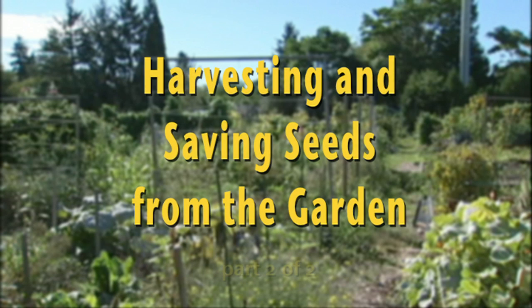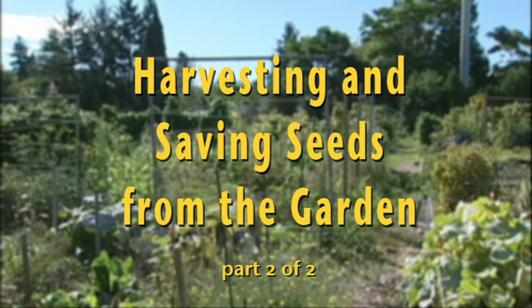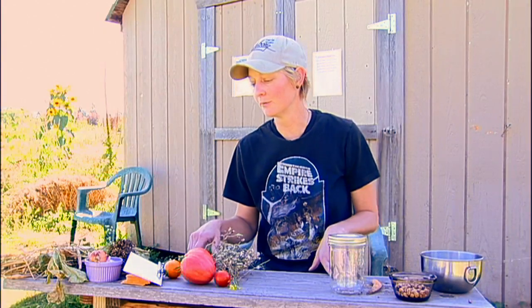Now that you've collected some of your seeds to store, you have to make sure that you're storing them properly so that they will germinate next year. We have right here a few of the most common ones that were picked, and I'm going to show you how to get to the seeds on them and how to put them away so that you can have them for next year.